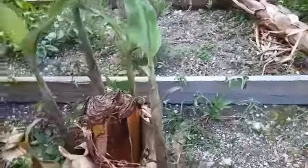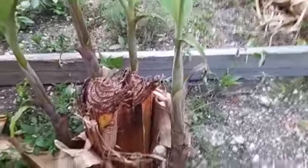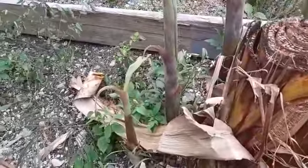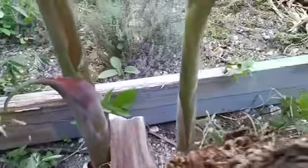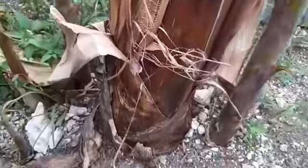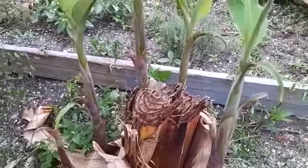The banana suckers are looking good. I'm going to show you how many suckers are in one bunch. We have one, two, three, four — see all these banana suckers. This is the mother plant and those are the babies.